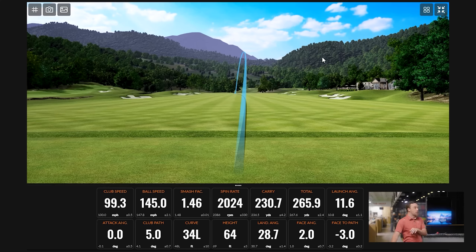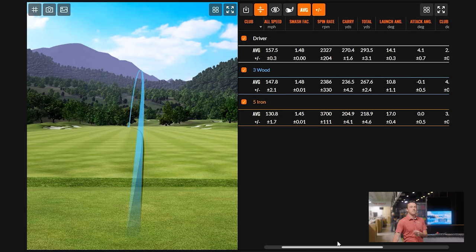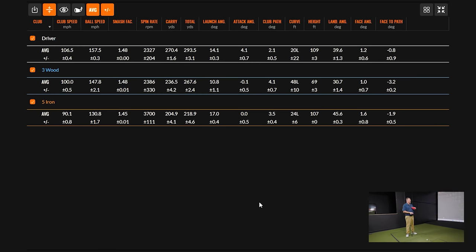Three shots with the three wood — distance was probably fine and covered what we needed, but the trajectory was not there. Personally I'm not too concerned, but if I was fitting someone who wanted an effective three wood, I'd be loath to put them into what we're seeing here. There's just not enough height — we're at 69 feet in the air, and it should be much closer to what we saw with the five iron and driver, around 107 feet. We want the ball to stop on the green.